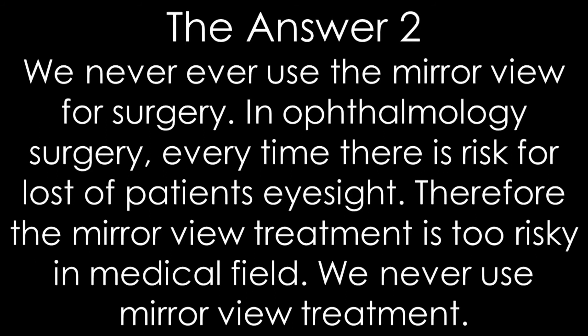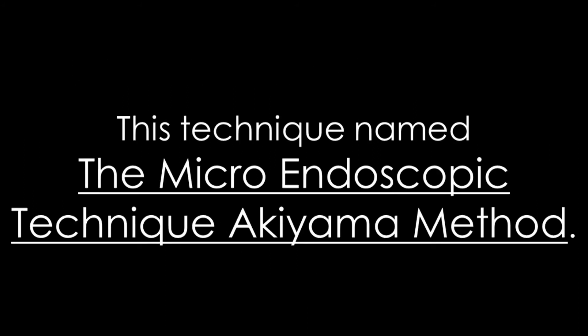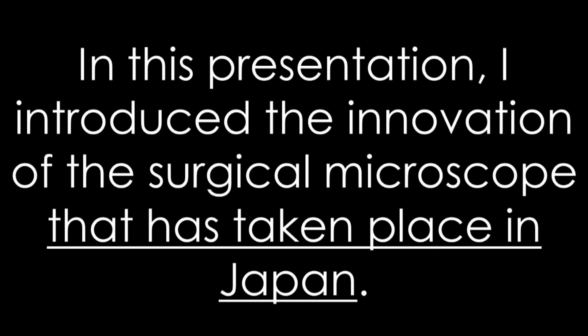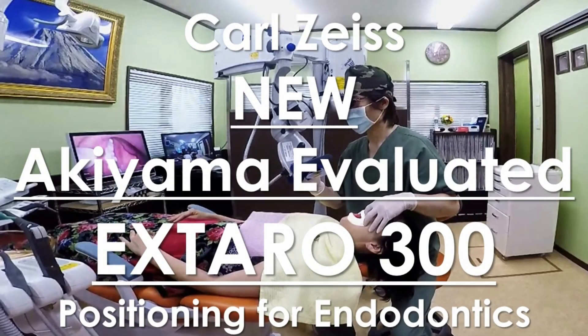Of course, in our dental field we need the mirror technique — there is no doubt. But if we use the surgical microscope maneuver, we can directly view various parts of the mouth and teeth. This technique is named the micro-endoscopic technique Akiyama method. The new improved XL300 is the Akiyama evaluated XL300, recommended for the micro-endoscopic technique Akiyama method. In this presentation, I will introduce the innovation of the surgical microscope that has taken place in Japan. Thank you for your kind attention.